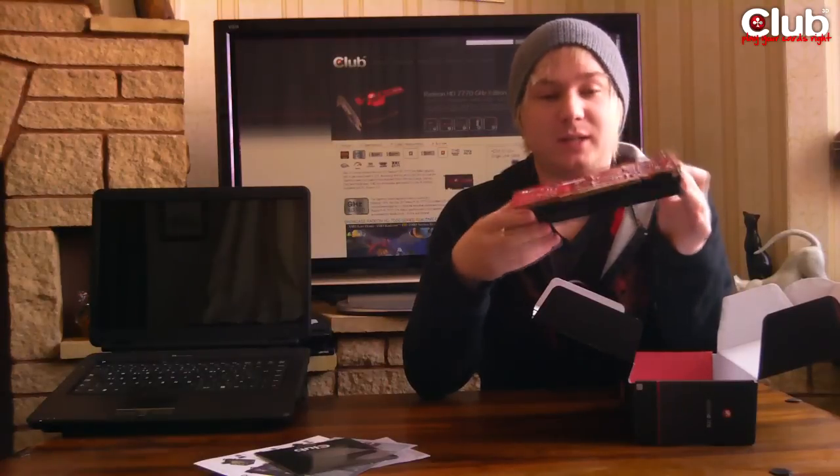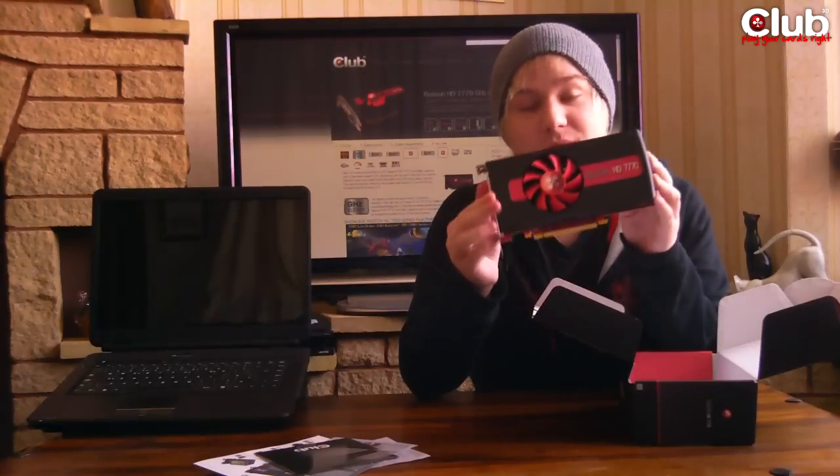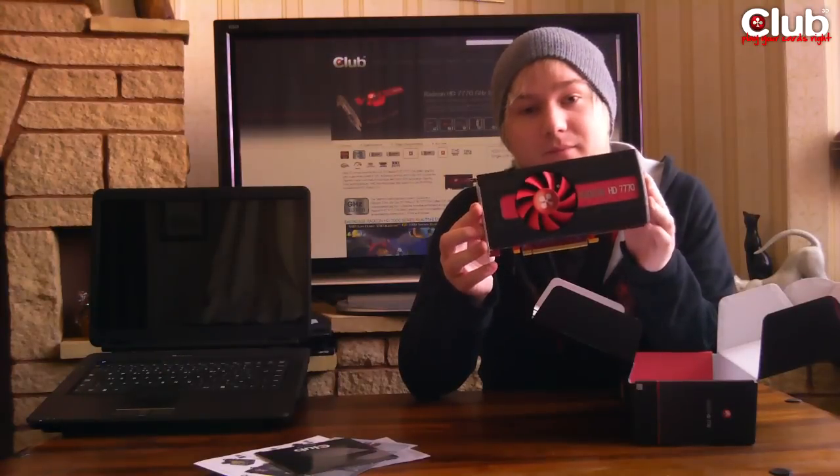So again guys, I want to thank you all for tuning in to this unboxing. Make sure you rate, comment and subscribe here, follow Club3D on Facebook, and leave a comment if you have any questions. Thanks for watching.